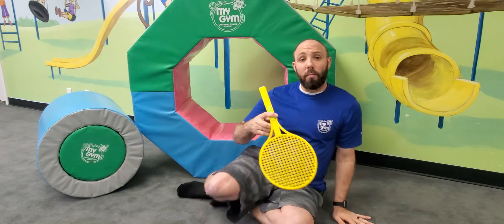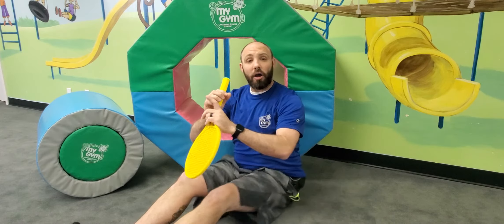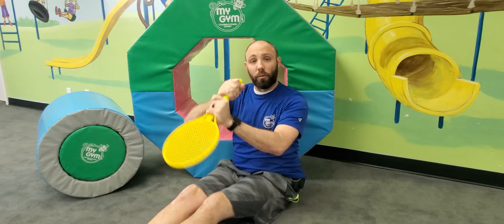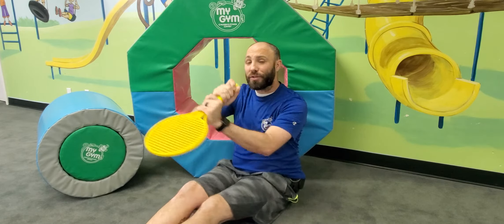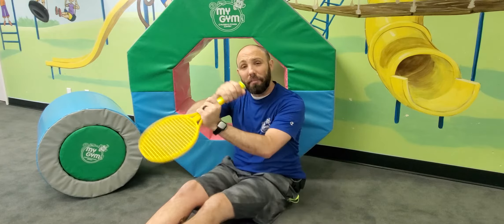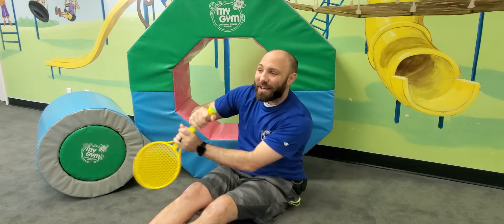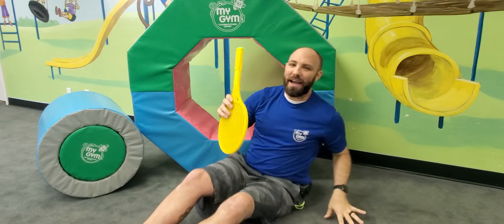Now let's go ahead and sit down in our rowboat. We're going to row our boat like Pocahontas and we're going to sing: Row, row, row your boat gently down the stream. Merrily, merrily, merrily, merrily, life is but a dream. Good, good singing you guys.